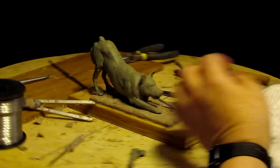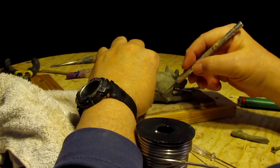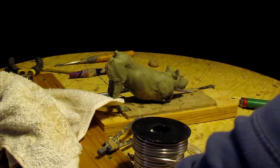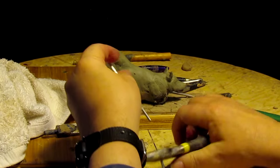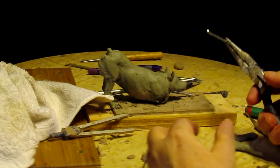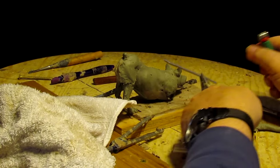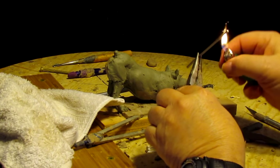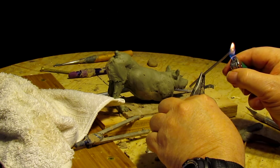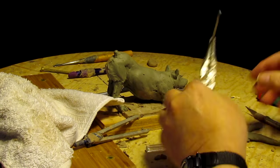There's the old leg from the other side — I'll do the same thing on this side. The reason I heat up the metal is obvious: it melts the plastiline clay, and then when it cools, that plastiline clay becomes like glue around it.